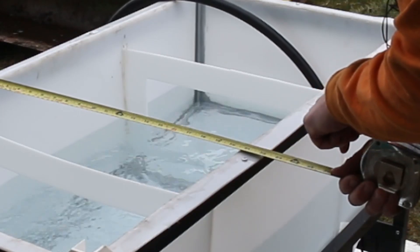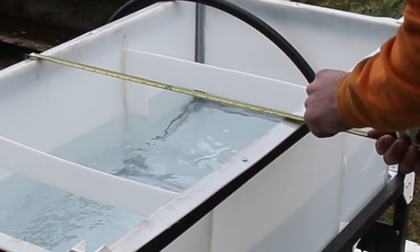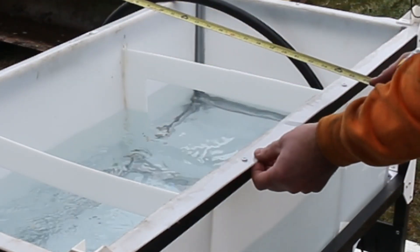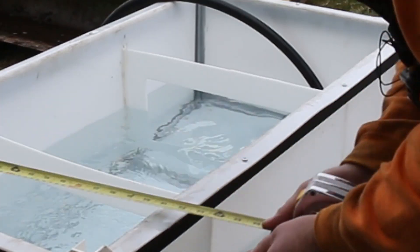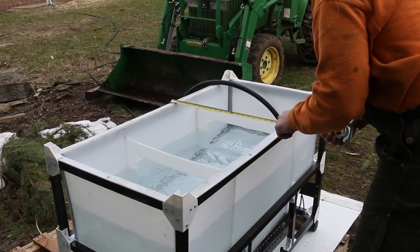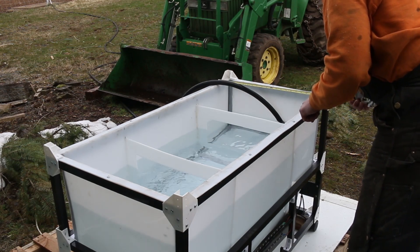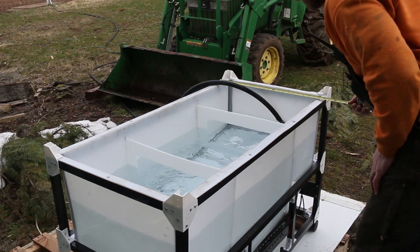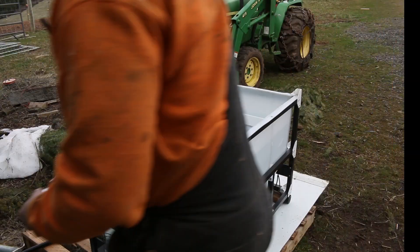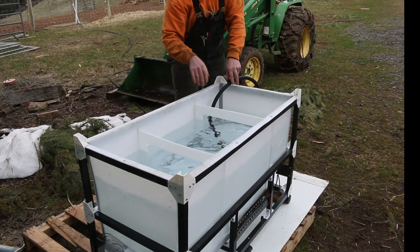We're about an inch away from the top, and at this point before, we were already touching the sides. This one is touching over here at the mid-span, but it is definitely not touching where the welds are at. So we might need to put a third baffle in. There's the mark - we're still holding at 22 here. By the time I get back we'll be at the mark. We are at the fill line and the measure is 22. 22, 22.